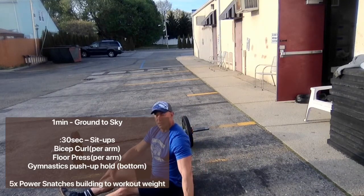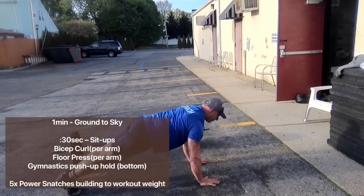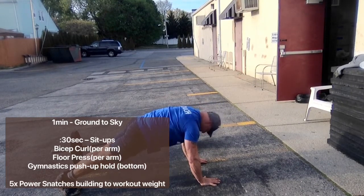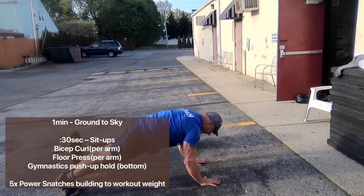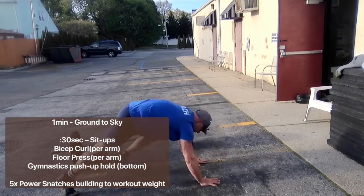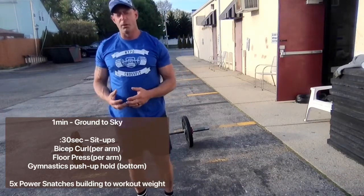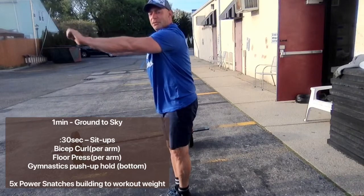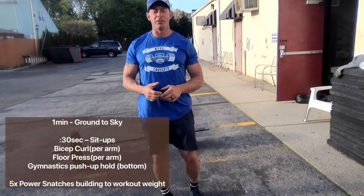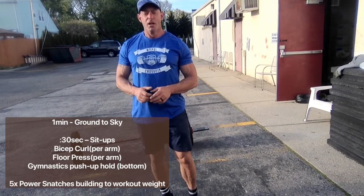From there, let's do that tricep gymnastics push-up. A gymnastics push-up: legs are together, belly button is hollowed or pressing to the ceiling, glutes are nice and tight, and we're simply going to lower down and hold the bottom of the push-up for up to 30 seconds. Some of you may not be able to get that low or hold it that long — you may only be able to break the elbows a little bit. If you are strong enough to hold it in a lower position, that's your goal today. So 30 seconds of that tricep push-up hold.